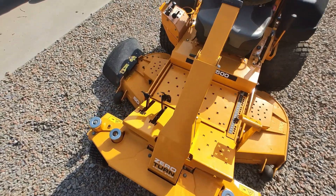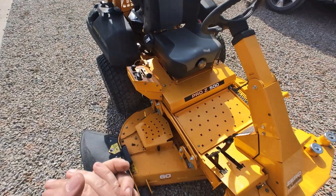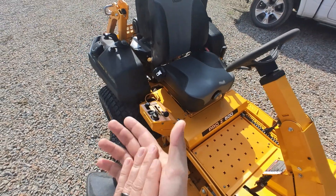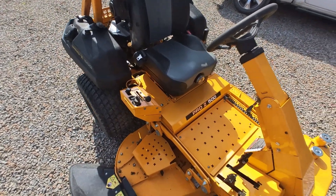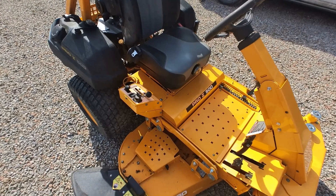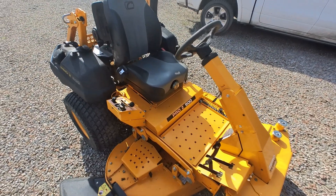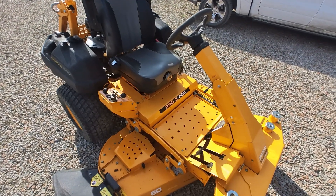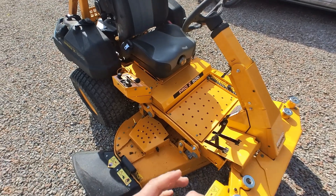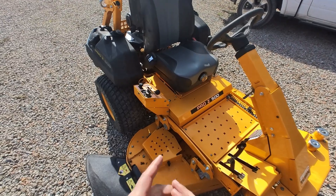So let's jump right into it. This is my Cub Cadet Pro Z500. It is a commercial-grade mower, and I purchased it just to mow my four acres. It used to take me about three and a half hours on a regular riding mower. And then when I picked this up, it reduced that mowing time down to 45 minutes. Blew my mind.